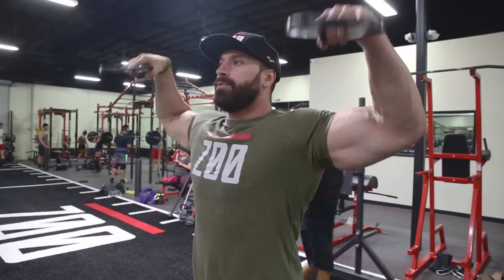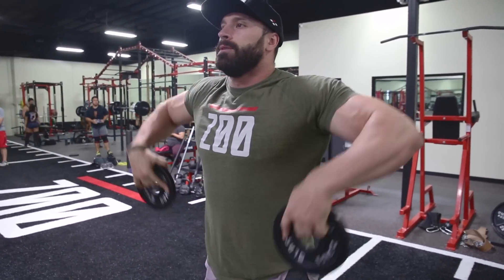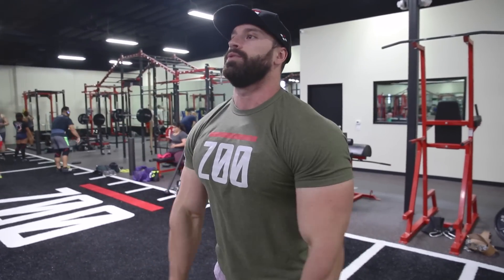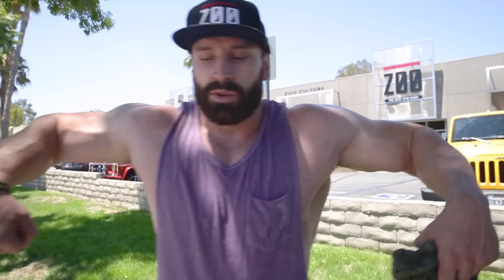Just focus on getting a squeeze. Once you shrug up — you guys can see in the video — I shrug up and try to keep my shoulders in the same spot, then pull my elbows. So I'm not going like this and then back down. Shrug up, keep your shoulder in the same spot, pull up to a scarecrow position, both arms — and then rotate 90 degrees, boom, like 10-15 times.